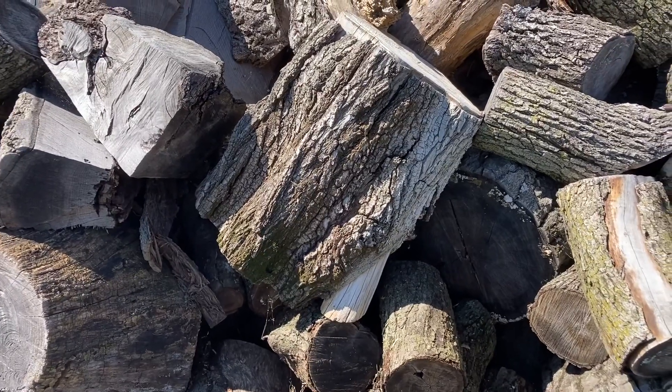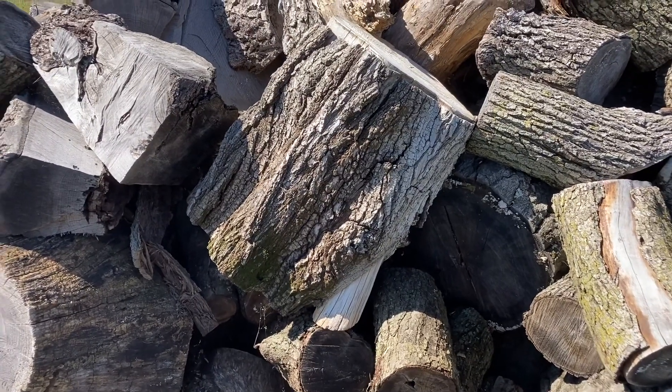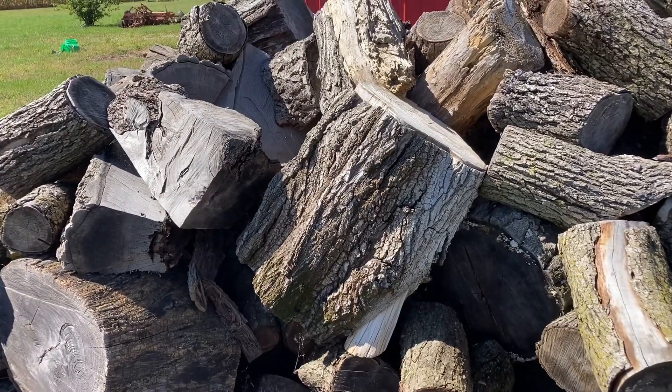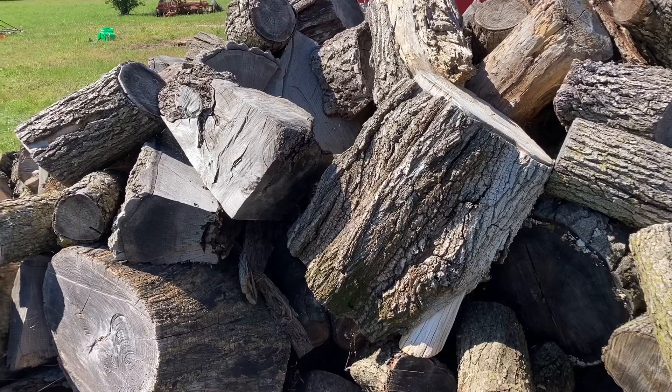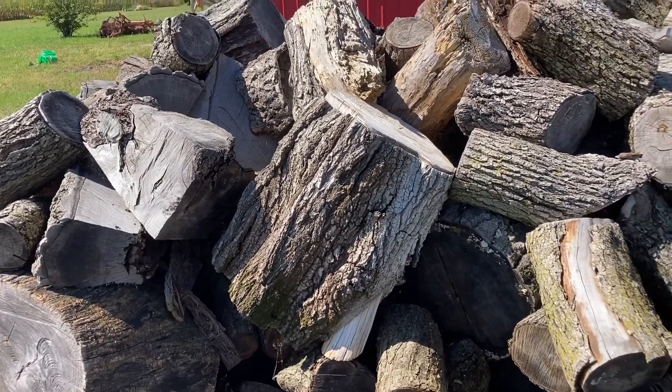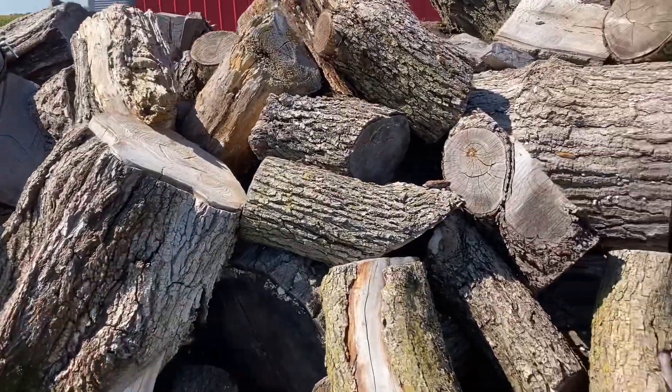We won't get them all sawed up today, but we'll get quite a few of them. Then when we get the splitter rented, we should be able to get after most of this stuff, and we'll have to saw a few of them up next week when we're splitting.